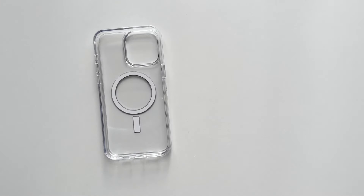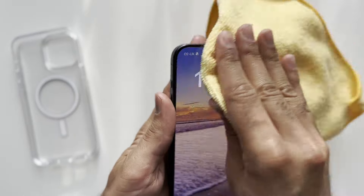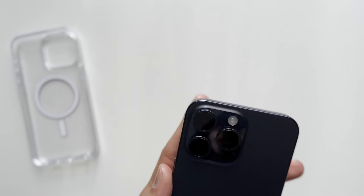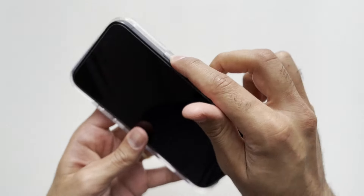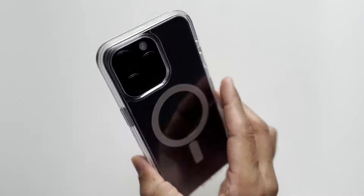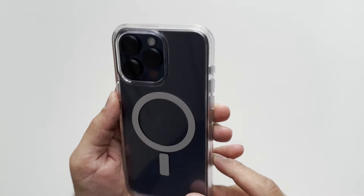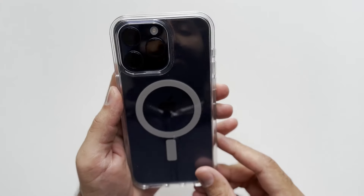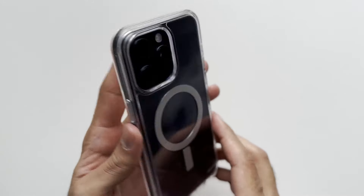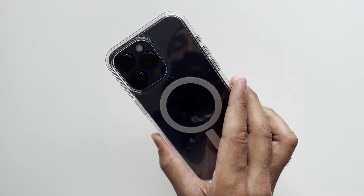Before we put the case on let's just wipe down the phone — as it is a clear case we want to see a nice clean iPhone in there. Let's pop it in now. It's quite easy to install. As you can see with the Blue Titanium iPhone, that color shines through nicely. If you have one of the new iPhones this year you probably want to show off the color — whether it's Natural Titanium or Blue Titanium — which is pretty cool.